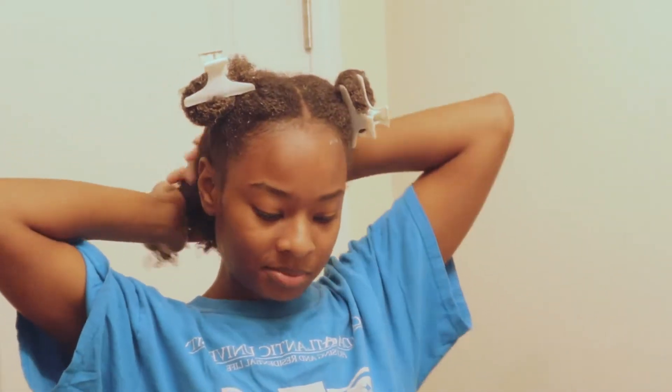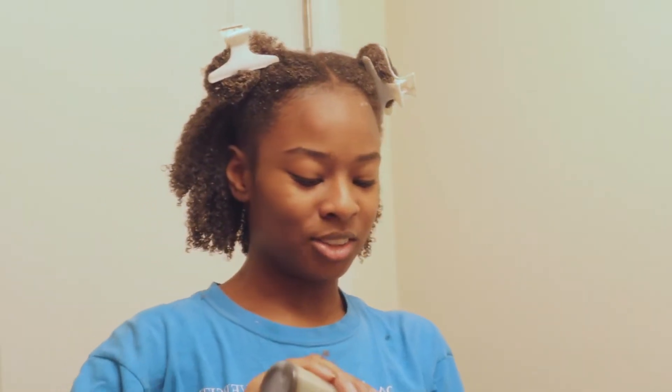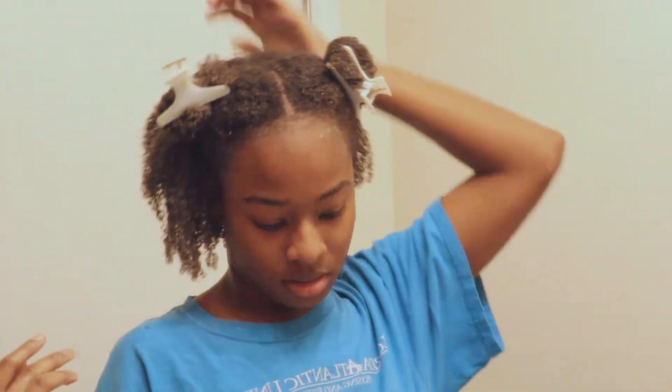Another tip is to do hot oil treatments. If you're experiencing dry hair, hot oil treatments tend to strengthen your hair while softening it. They also ensure your hair is moisturized while adding shine. You can create whatever oil mixture you choose to use during a hot oil treatment.